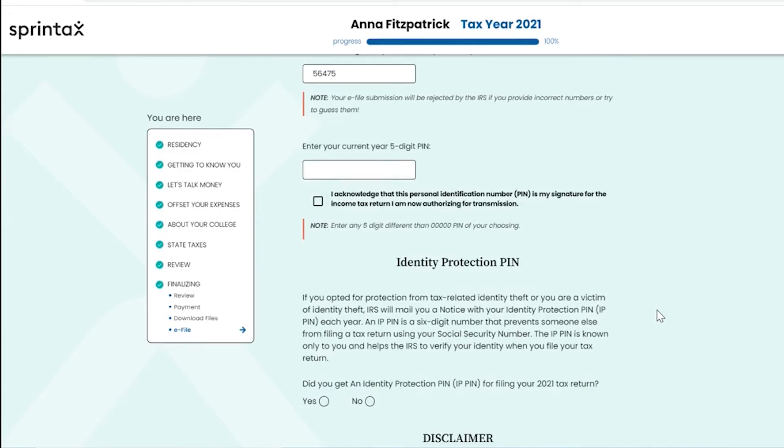You will also be required to select any five-digit number to electronically sign your current year federal tax return. Please enter any five-digit number other than 00000, and ensure that you keep a record of this PIN in a safe place. You will also need to acknowledge that this PIN is your signature for your income tax return and that you are now authorizing for transmission.